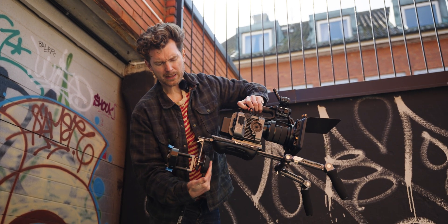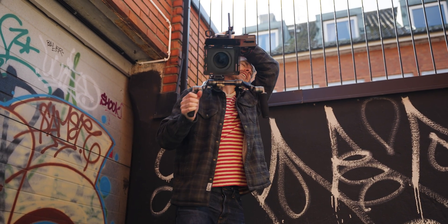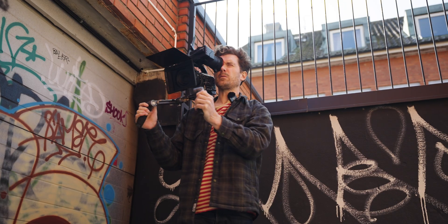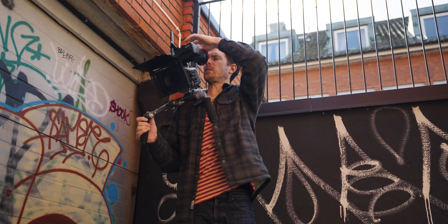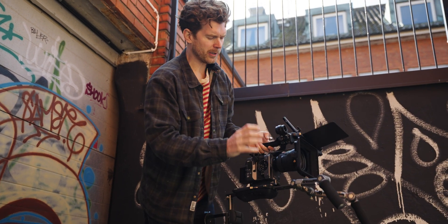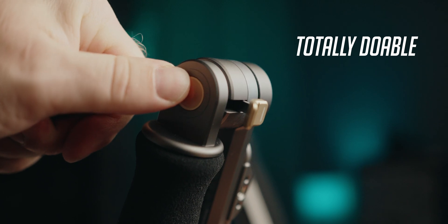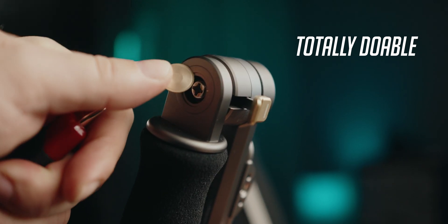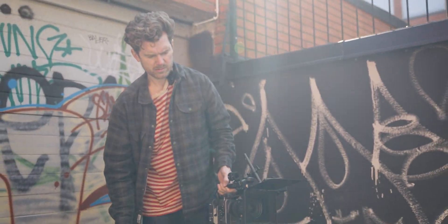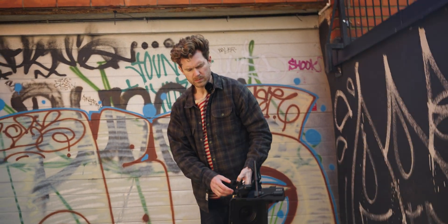I actually like it — I didn't know what to think about this thing in the back, but I kind of like it. You can even hang the camera between shoots. The one thing I'd need to solve is being able to use my smart handle — I don't like it in its current position. But if you could remove some of these parts and attach your smart handle, would you consider bringing this to a shoot? Yeah, definitely. That's high praise.